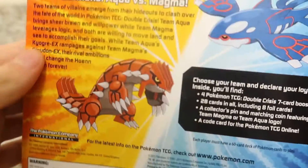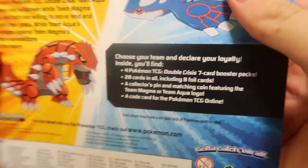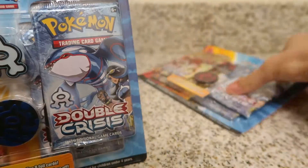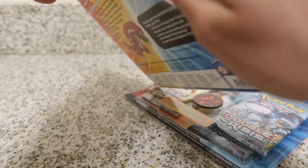I'm just going to get this open. If I flip to the back here, it says we have our four packs, 28 cards, a couple pins. What's nice is that I ordered two, and one's Aqua and one's Magma. I guess they just give it to you random, but it was nice of the company to send me one of each.